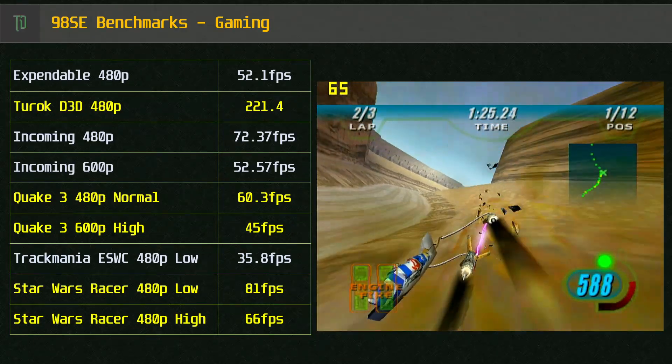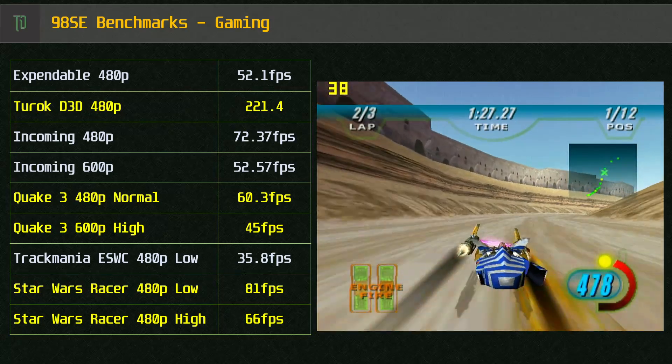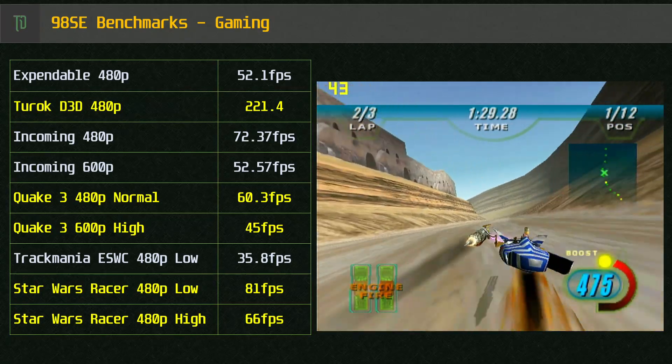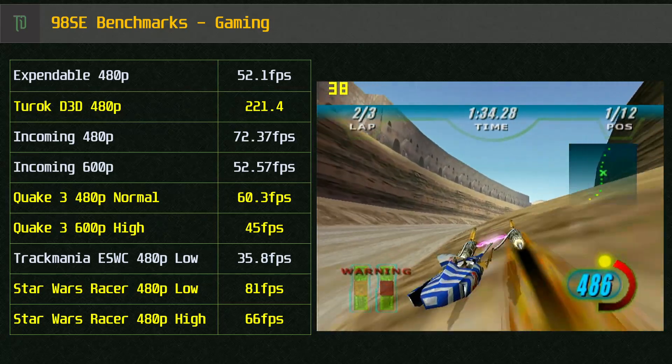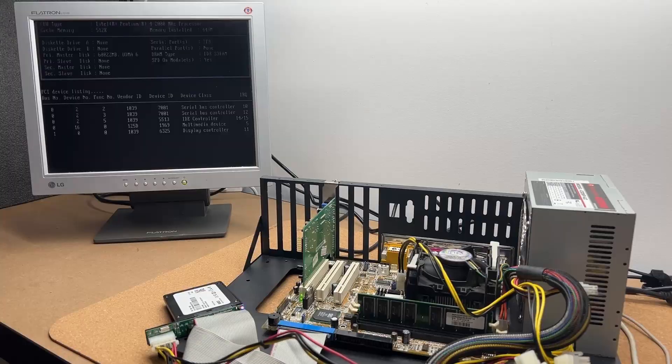V-Sync aside, we are getting some okay results here. The SIS iGPU will play these earlier games at a lower resolution at a decent framerate. For more demanding titles like Trackmania Nations, we do start to see the limits.